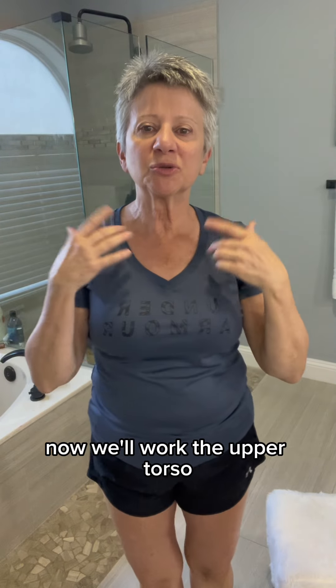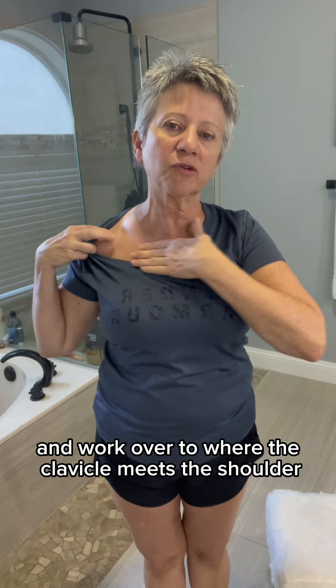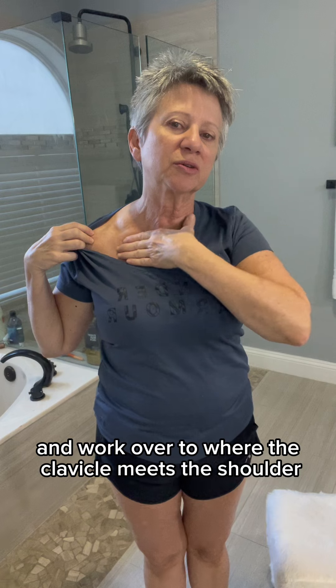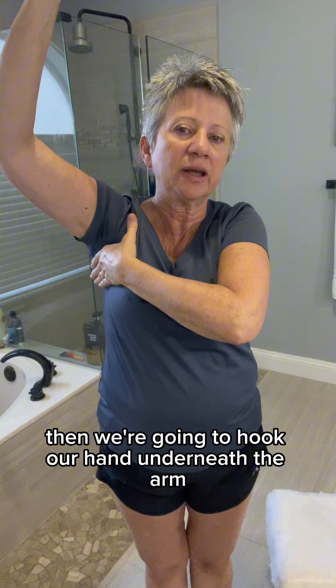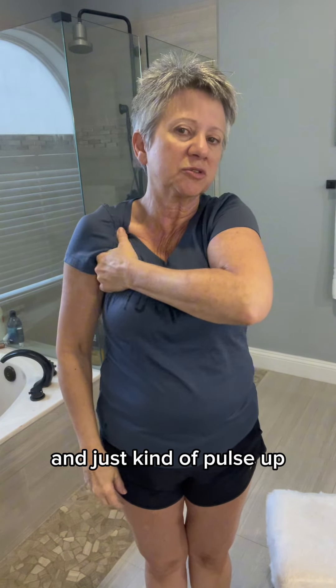Now we'll work the upper torso. We're going to start with just the flat part of our hand and work over to where the clavicle meets the shoulder. We'll just work this side first. Then we're going to hook our hand underneath the arm and just kind of pulse up.